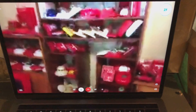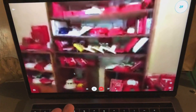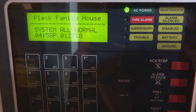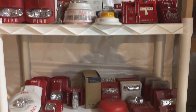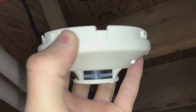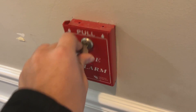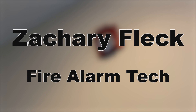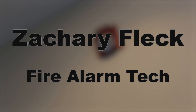Hey guys, it's Zach here with System Test 31, and today I am joined by the requester of the system, SCR Safety.